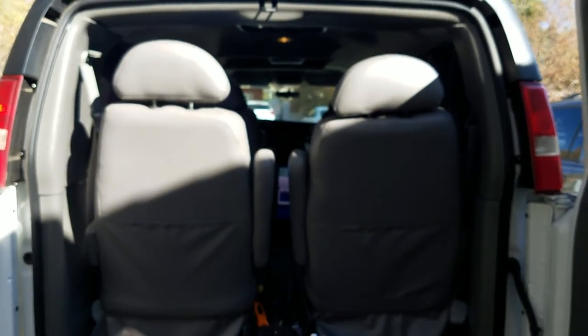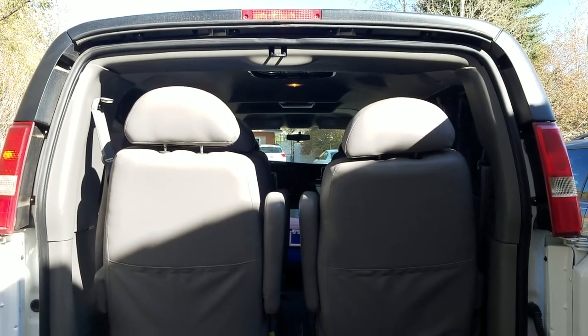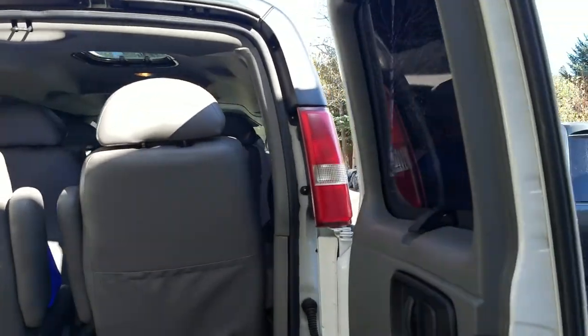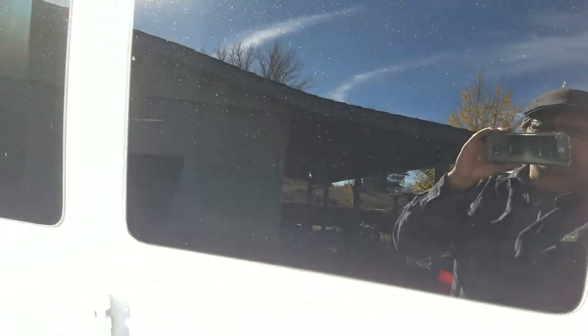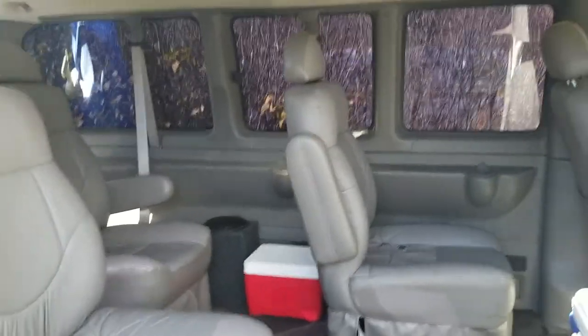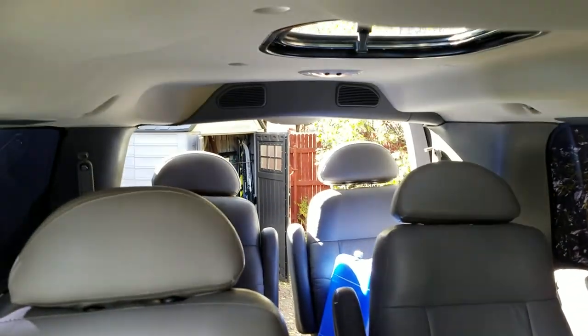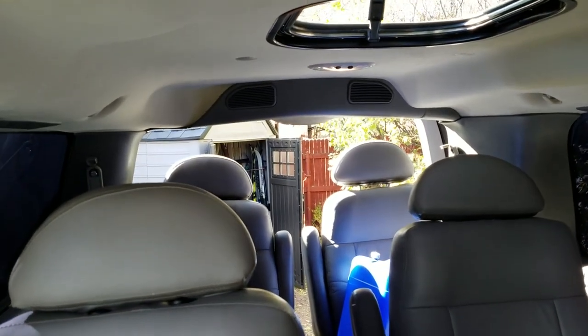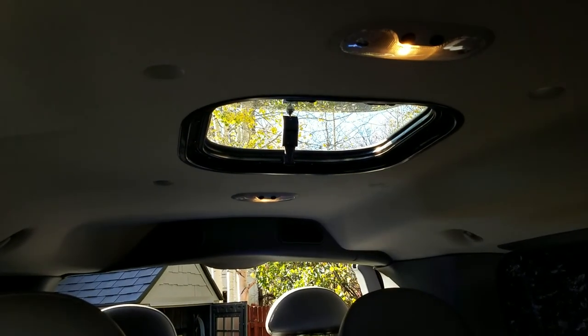Here's the inside. I already got some of my stuff in it — seats galore. Let me run over to the front. Seats, seats, and more seats — seating for seven. It's got rear AC back there, and it's got a cutout for a little skylight.